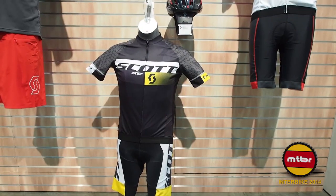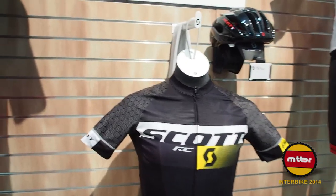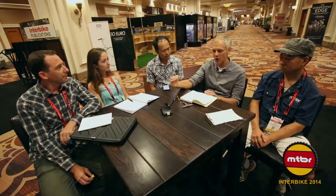It's called the Scott RC Pro Tech kit. It's a road-looking jersey but it's got protection on the shoulders and on the hips — where you're going to crash if you go down. If you're racing criterium and go down in a corner, that's where you usually get road rash.